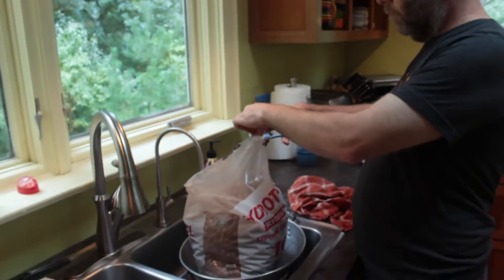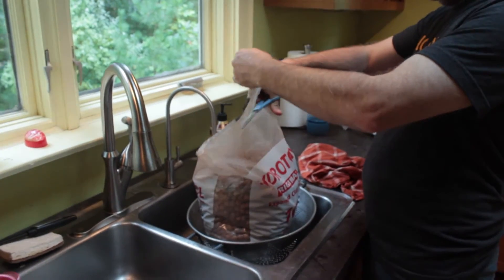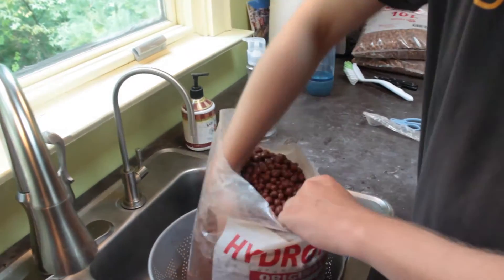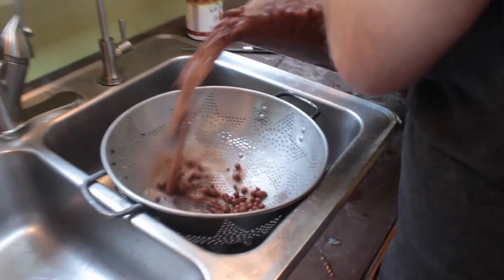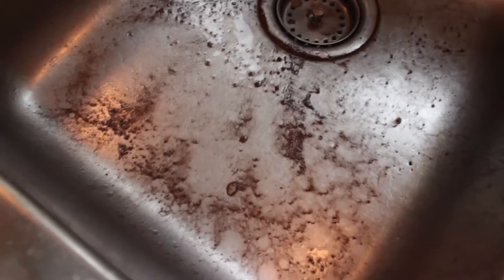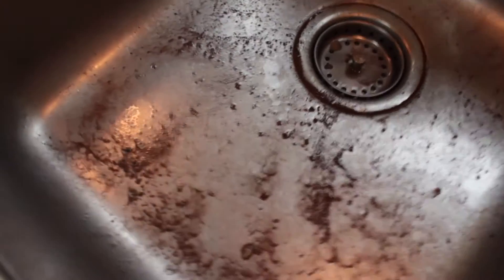The method we're using right now is to cut the top of the bag off, then fill the bag with filtered water, mix it around using our hands, and then dump it into the colander to strain away all of the dirty water. This is the kind of stuff that we want to avoid having in our Grove, and that's why we rinse them.